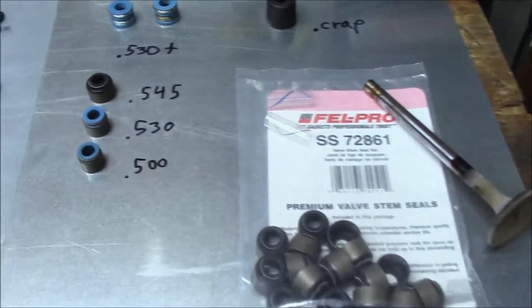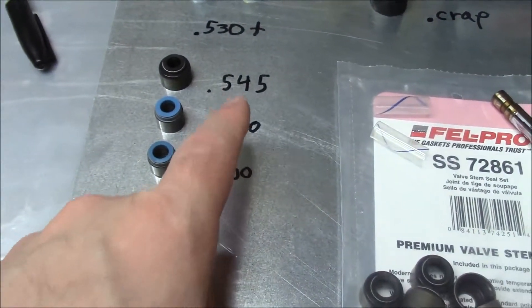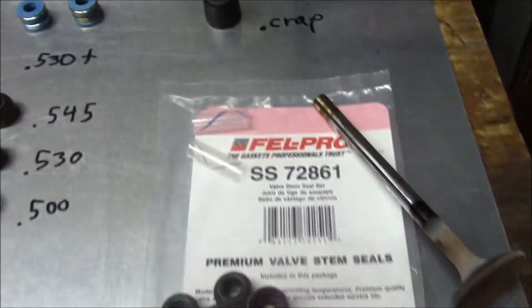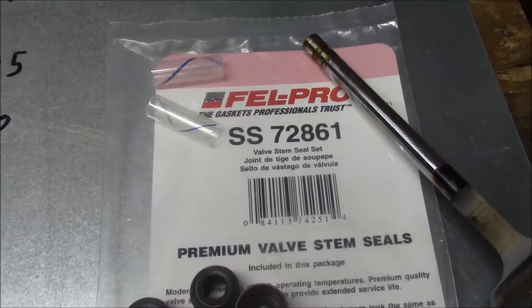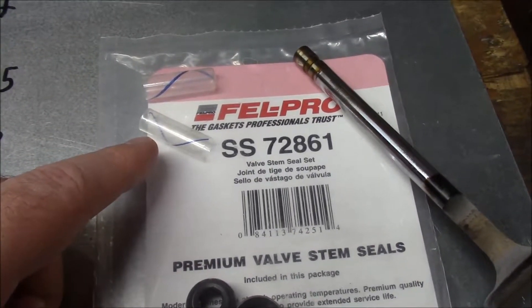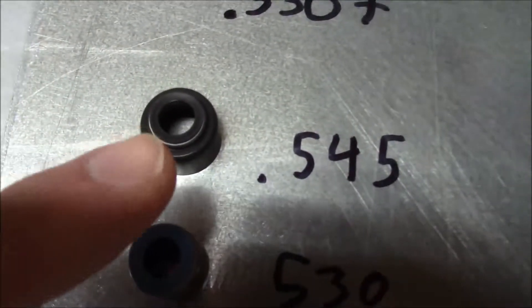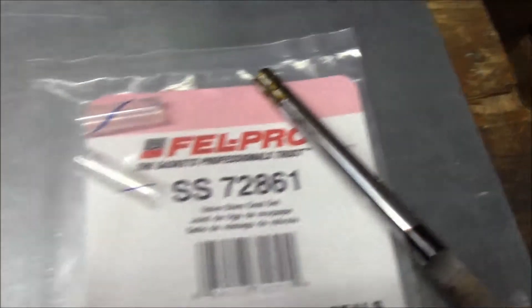So this is what I'm going to do. Here are some seal examples. These are the kind you drive on — those are the ID of the guide they fit. Here's some you just press on, and an umbrella seal. Before I forget, I want to mention that sometimes the seals come with these little sleeves. They just slide over the tip of the valve so that way you don't cut the inside lip on the valve lock groove — sometimes those are sharp. It's always a good idea to use those.